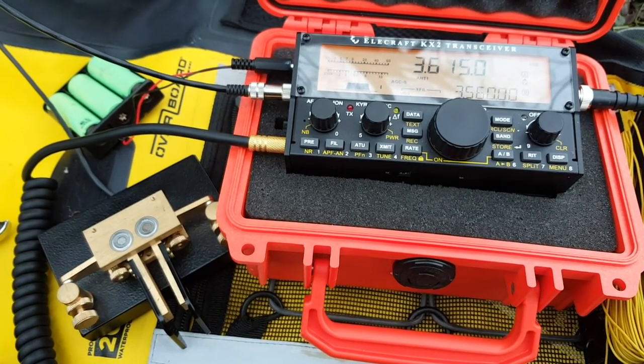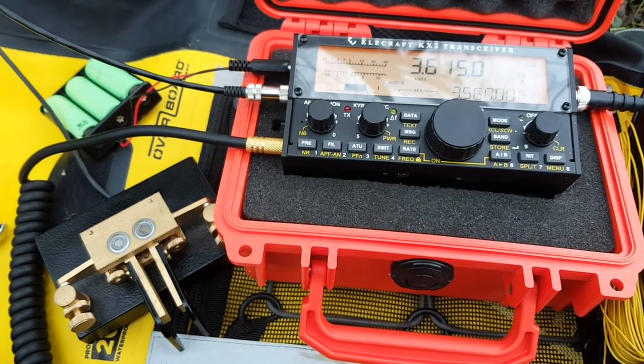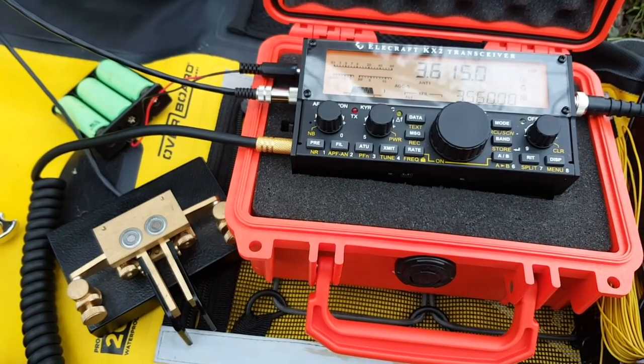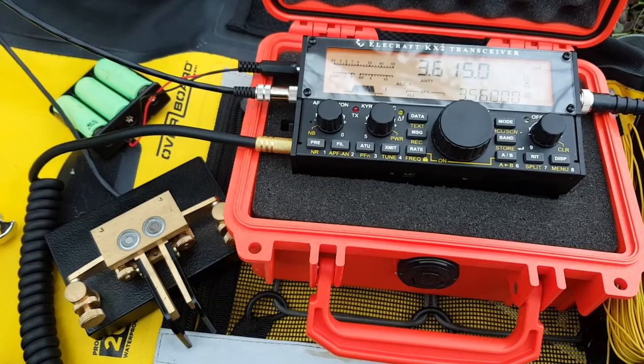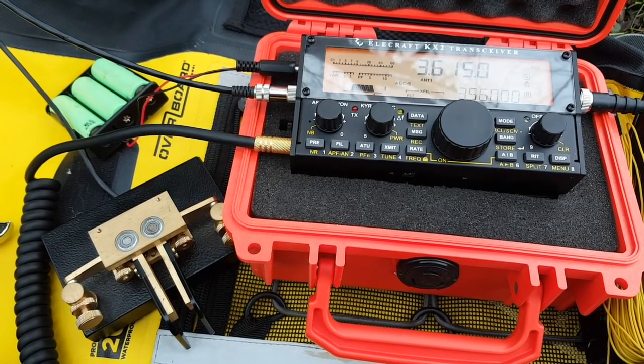Everything is plugged in. I have three 18650 cells powering the KX2. I'm on 3.615 LSB, my key is plugged in, and I have a microphone. But I can't hear a thing, so it's obviously not tuned yet. Let's go to the tuner and see if we can get some kind of match.